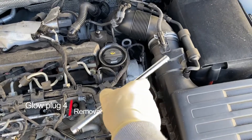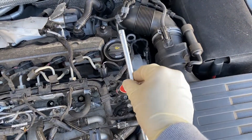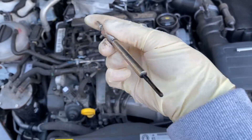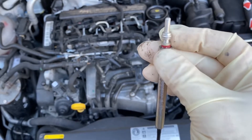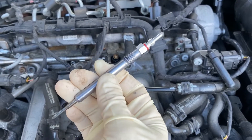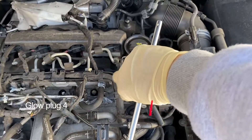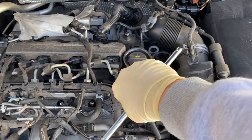It's actually quite deep in there. I think it's out. Here is the original part. It doesn't look that bad. And in goes the new one. Let's see how tight I'm going to do this. Okay, that's one in.